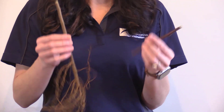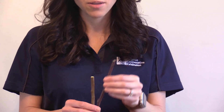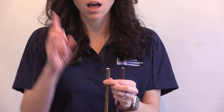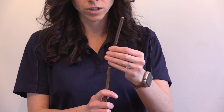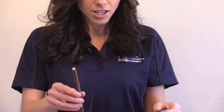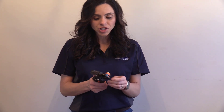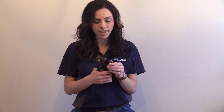When grafting these two portions together, the main thing to pay attention to before making your cuts is that the buds always face the same direction — facing upwards. If you were to graft these two portions together with the buds facing downwards, this graft is going to fail and not survive. So now we're ready to start utilizing our grafting tool. This is called an omega grafting tool. The reason it's called an omega tool is because the shape of the cut it makes resembles the Greek letter omega.